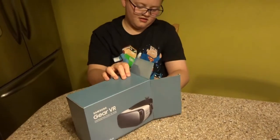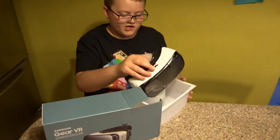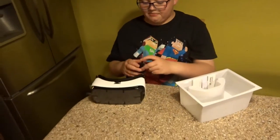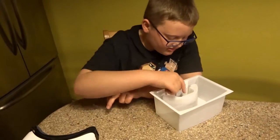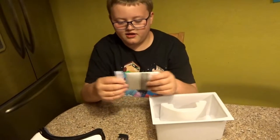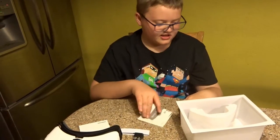Open the box. So here is our virtual reality thing that you put your phone in. This will go on your head. This is a protective thing for now. And this is the little strap that goes around it so you can put it on your head. We've also got another strap if you have a large head. Instruction manual, how to use it, health and safety, warranty guide and all that stuff.